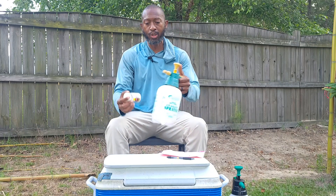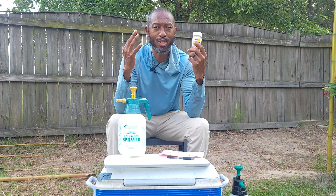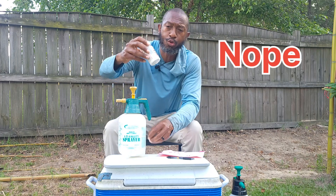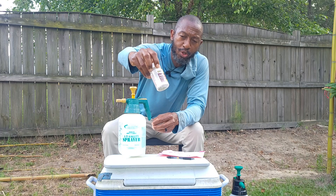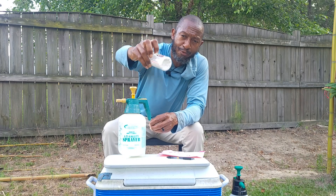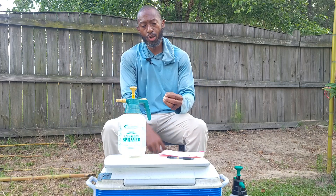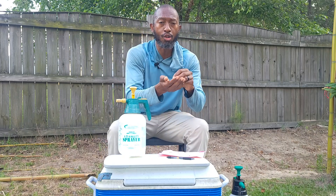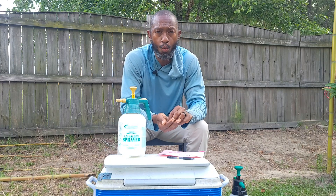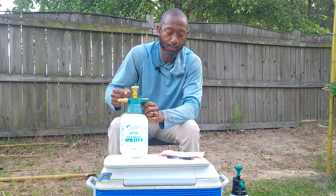Let's go ahead and get right into it. Now, I know some of you are probably thinking he's got to be crazy, but this actually works. First thing you need is aspirin, and you want to make sure that you get aspirin that are 325 milligrams. You also want to make sure that they are not coated — you do not want any coating on there because that is going to mess up your sprayer.